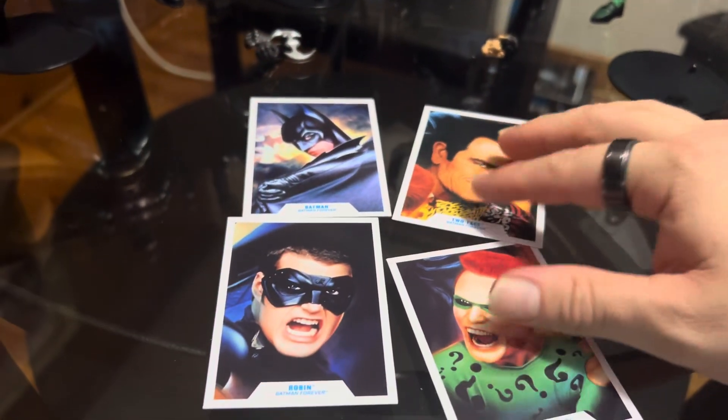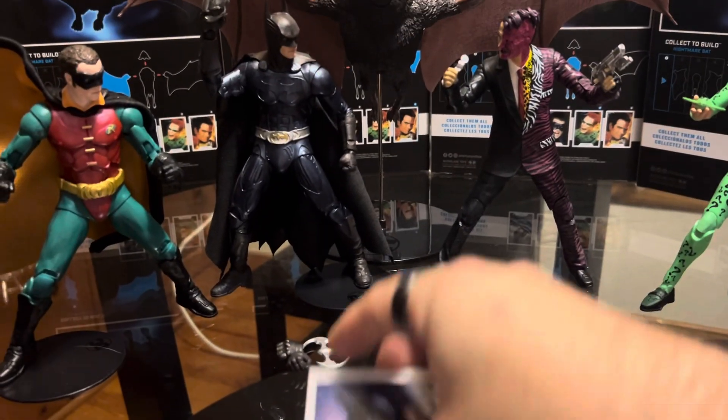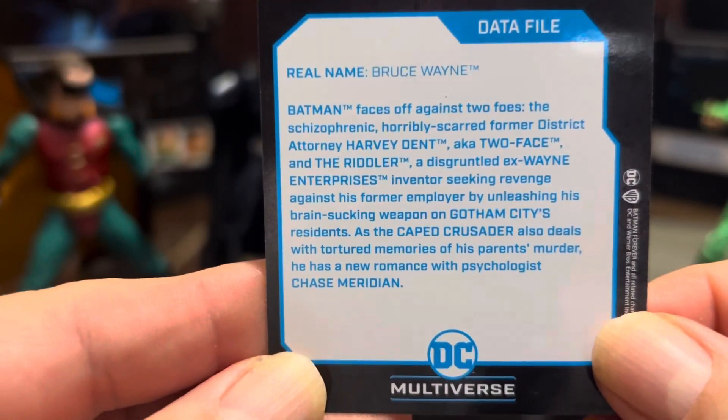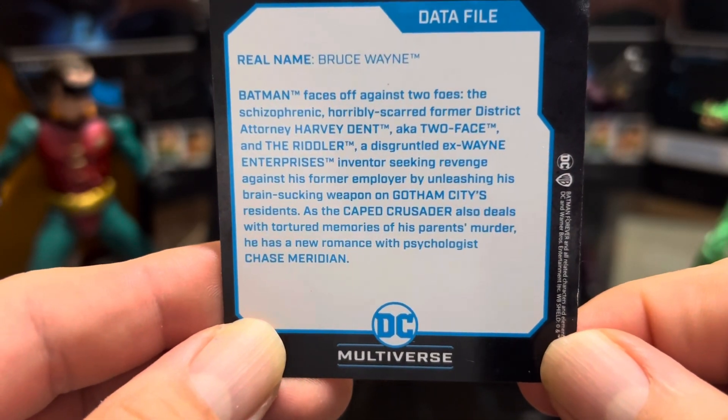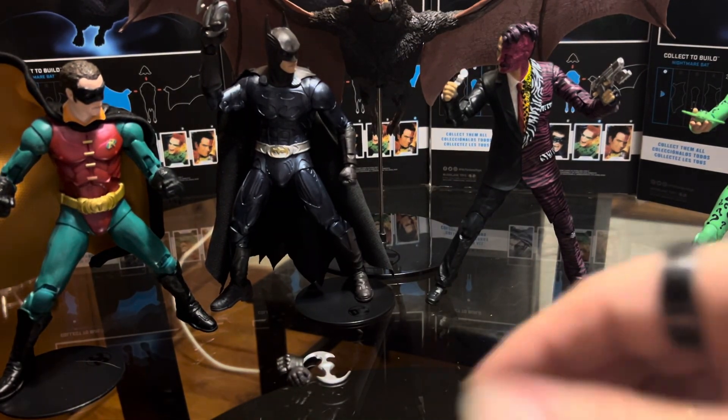As you can see, I got the trading cards, and they each get different stats or bios. If you want to read them you can pause the video and read it.